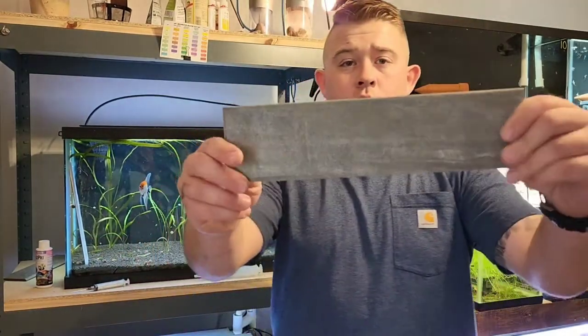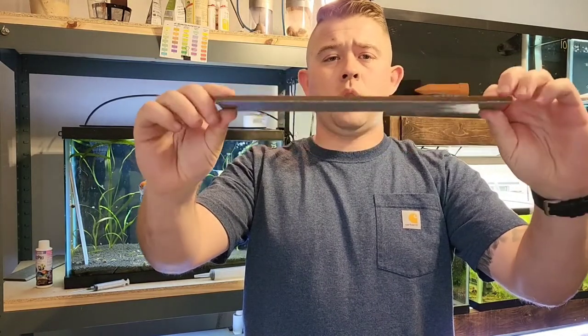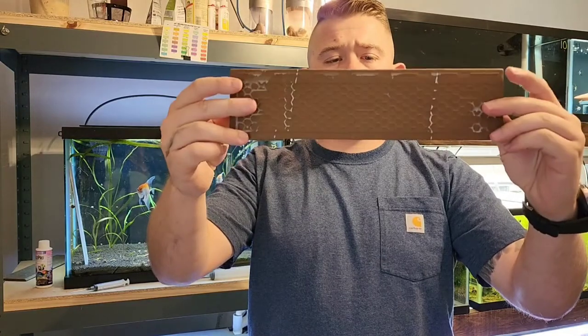Here you can see a real good example of what I'm working with. I get this from Menards, which is a local hardware store. I scrub them down super good with Dawn dish soap — if it's safe for ducks and little babies, I think it's okay for fish. I scrub it down with really hot water and make sure there's no residue left over.